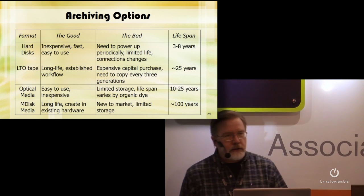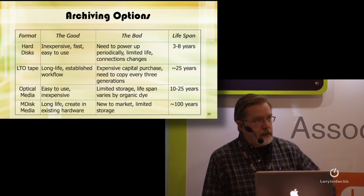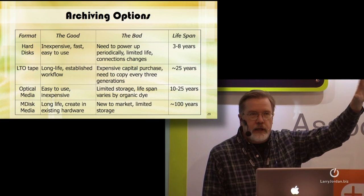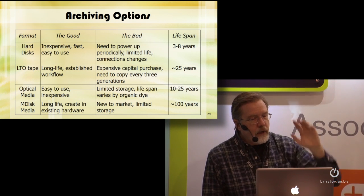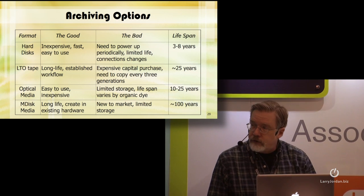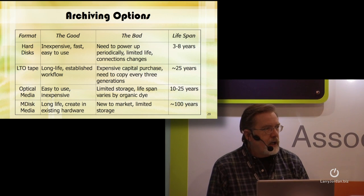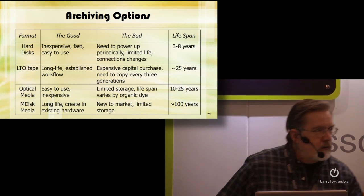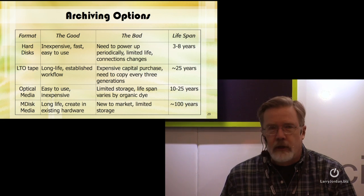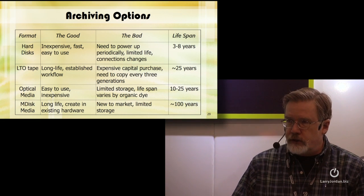We have hard disks, which are inexpensive, fast, and easy to use. They need to power up periodically. If you take a hard disk, unplug it, and store it on the shelf for years, your data's going to be gone. So you want to bring it back in, spin it up, and make sure everything works. Connections change — right now I can't get FireWire on any Macintosh without an adapter cable, and soon the adapter cable won't be available. The lifespan of a hard disk is probably three to eight years.